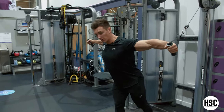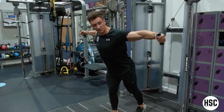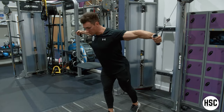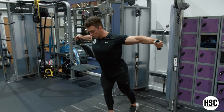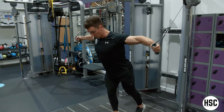I'm angling my torso down so that when I'm contracting my chest the cable is maintaining almost on a flat plane of motion. Keep your chest out throughout the exercise. Shoulder blades are staying fixed together.